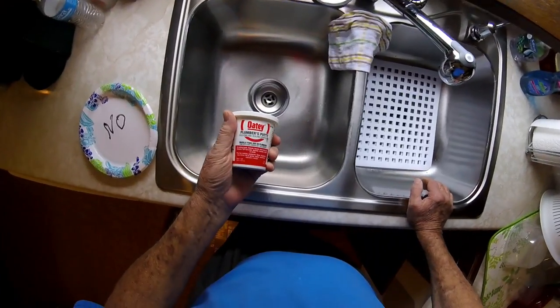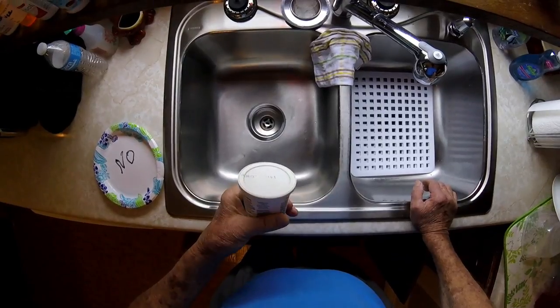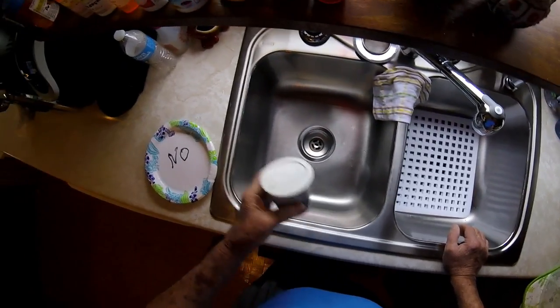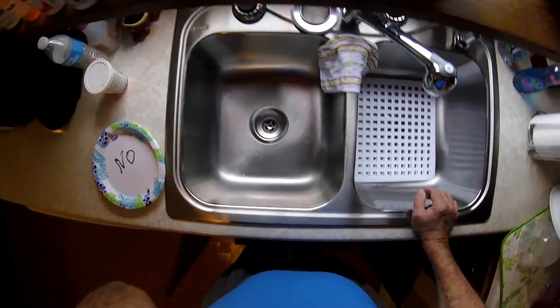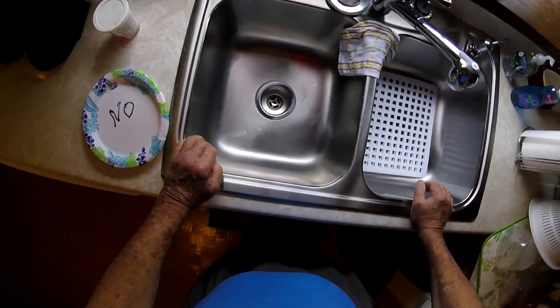I got some plumber's putty right here, but I've gone this route one time before. This ain't the first time I've had trouble with a stupid sink leaking. So I gotta find a better solution to seal that strainer basket.